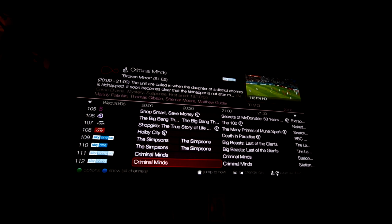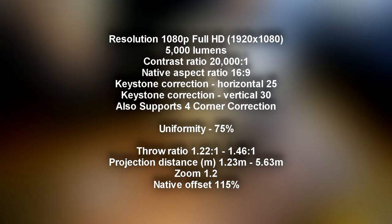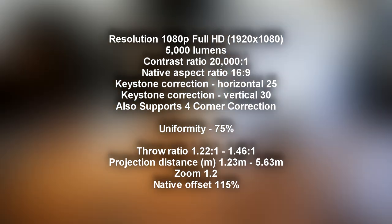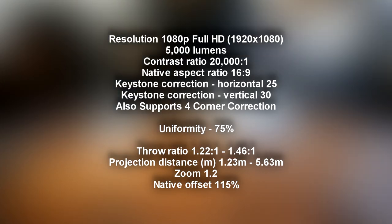For maximum ease of installation. Uniformity is only 75% — that could be a little bit higher, but this wasn't marketed as a home theater projector in the first instance. Throw ratio 1.22 to 1, 1.46 to 1. Projection distance of minimum 1.23 meters, going all the way up to 5.63 meters. Zoom of 1.2, which could be a little bit better — I would have liked to have seen a 1.3. Native offset of 115 degrees.